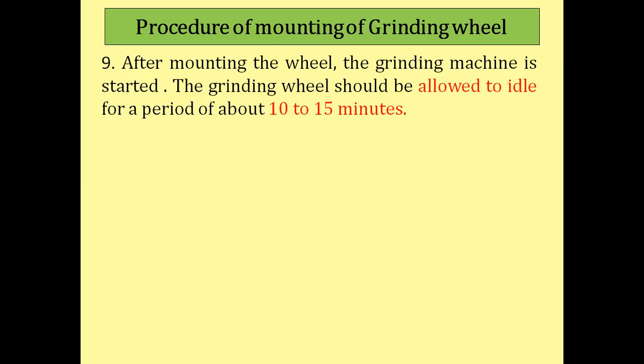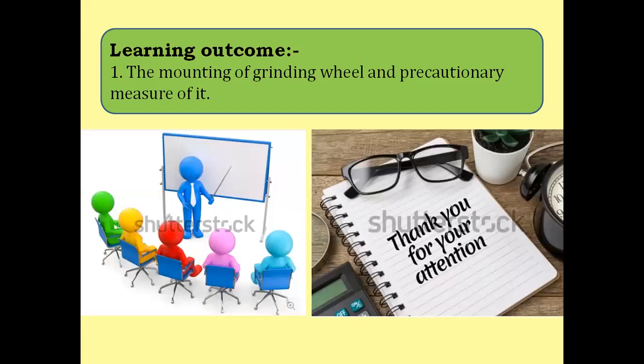These are the precautionary measures while mounting the grinding wheel. If these measures are not taken, the grinding wheel running at high speed may fail, crack, or break into pieces, causing a severe accident to the operator. Mounting of the grinding wheel is a very important procedure before starting the grinding operation, and should be performed by experienced personnel. Thank you for watching this video.